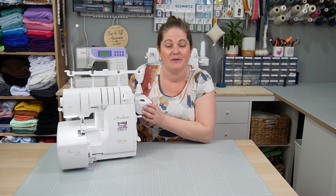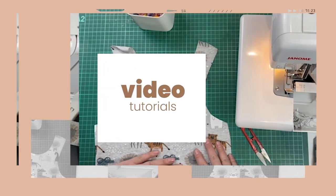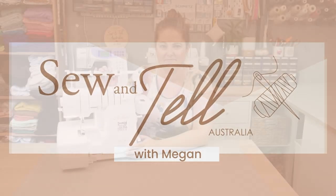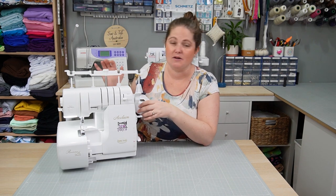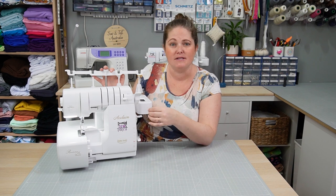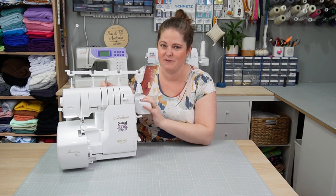In this video I'm going to be reviewing and demonstrating the Baby Lock Acclaim Serger, also known as an Overlocker. I'm going to be going through a complete walkthrough of your Overlocker, going through all the accessories that come with it, going through the different stitches that you can make, and really just giving you a thorough understanding about how to get the most from this machine.